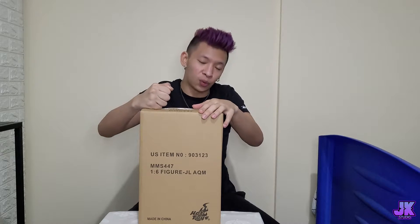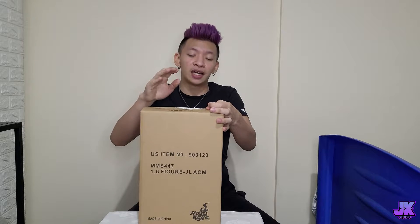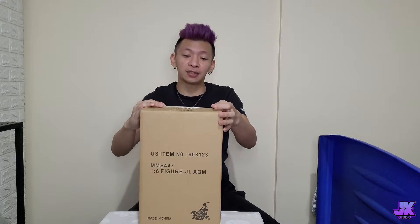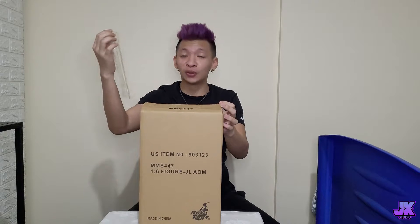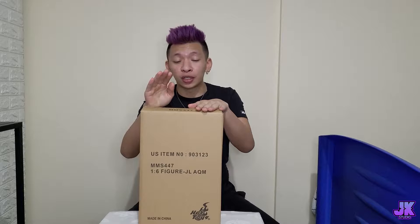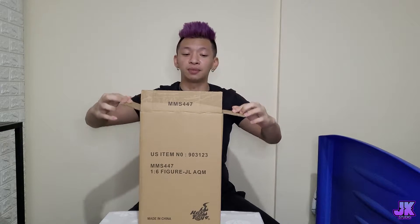So we're going to be unboxing another one by Hot Toys and this one is from the Justice League. We're just going to open it and check it out — it's already been opened because we have to check it out first. So I'm just going to remove this tape even though we already removed it.